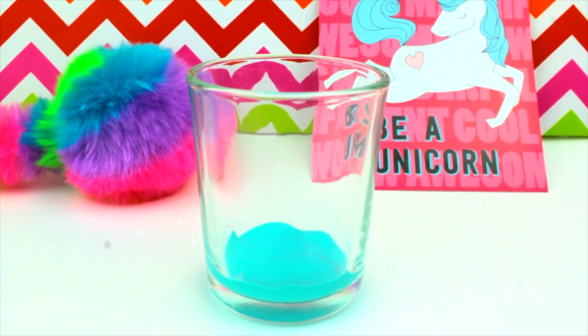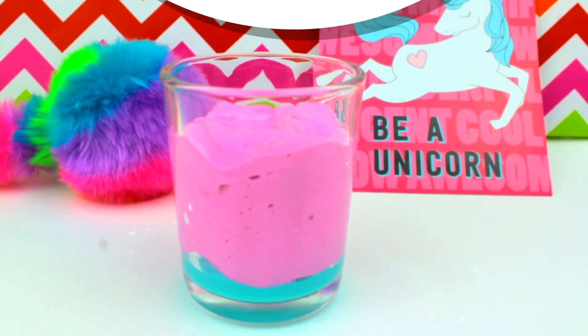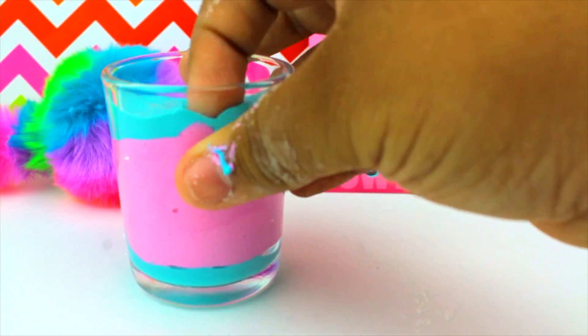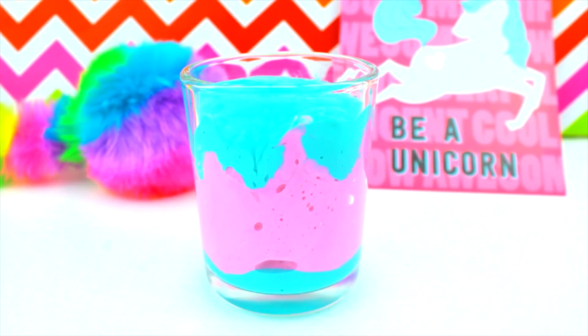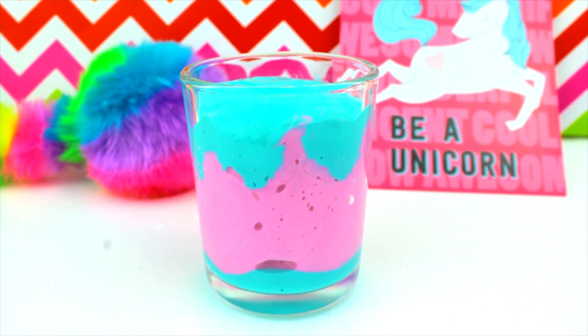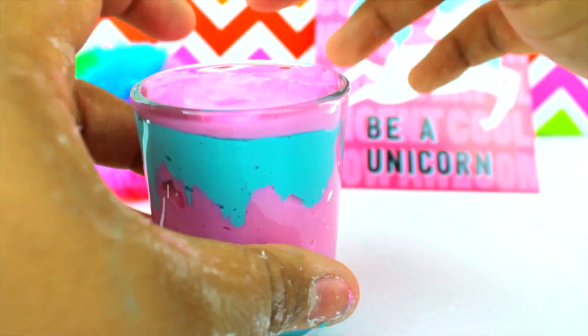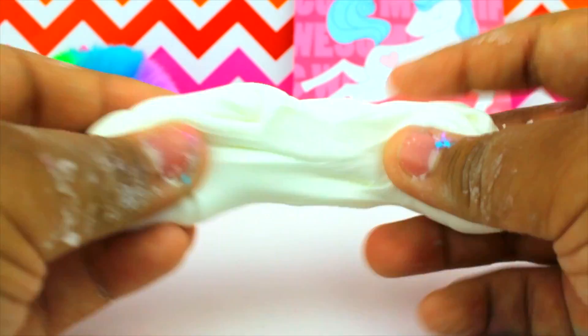So now to construct our Starbucks unicorn frappuccino slime, you're gonna wanna place a small piece of blue slime into the bottom of the container — this creates the little drizzle they put at the bottom. Then place a big stack of pink, and then another layer of blue, and start poking that layer down with anything you have. I used a broken plastic fork to poke it down, which creates the drizzle on the side. Then put another pink layer so it hides the top of the blue. That's basically it for the drink.